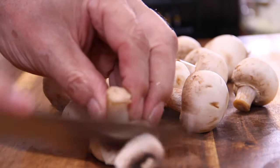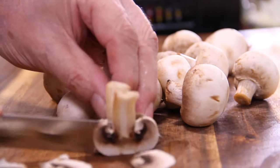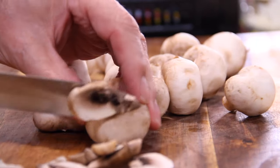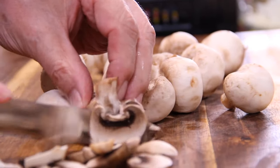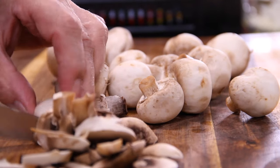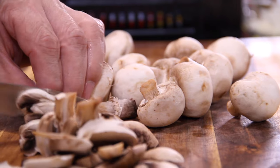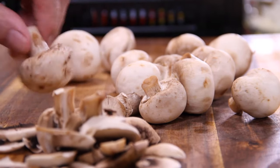Then some button mushrooms, and I am going to cut these into slices. I've got quite a few here — I would say about 10 or 12 button mushrooms, because it is one of the main features of the dish. And besides all of that, I simply just love them. Now you could use other types of mushrooms, but these are usually cheap and my favorite.